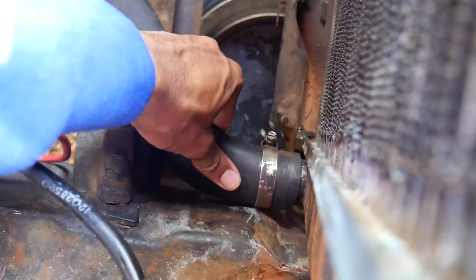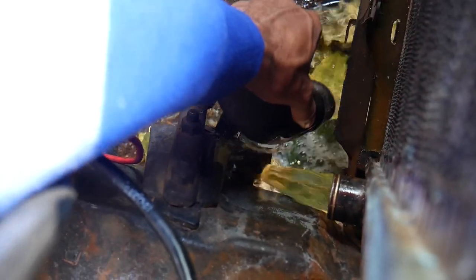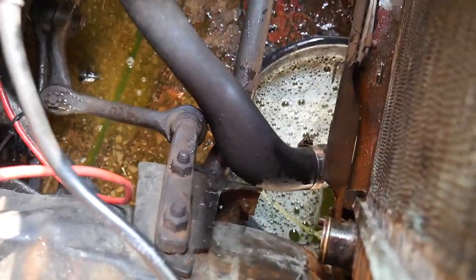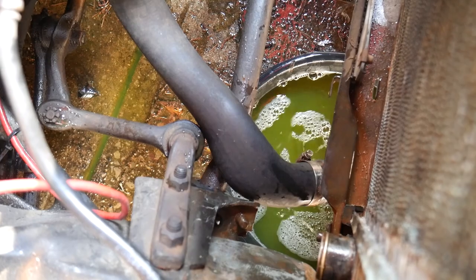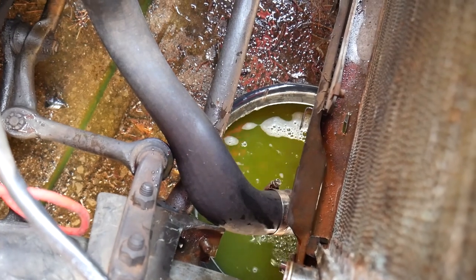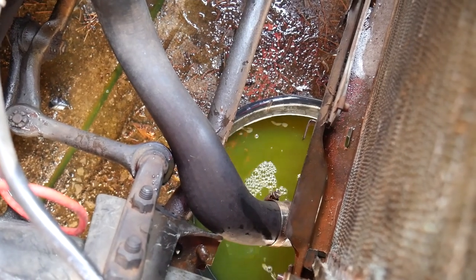I'm about to take this hose off — I probably should have waited a little longer, but there's all that water coming out. There shouldn't have been any coolant in there, just the water I put in for rinsing. But you can see it's cleaning everything out of the motor right now. I'm going to run it through one more time and hopefully that'll get all the gunk out.